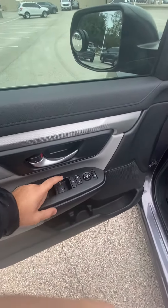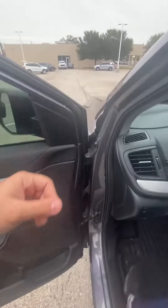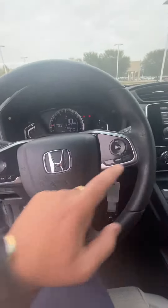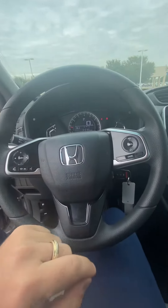You do have auto driver's side window, and then your mirror controls right over here. Your light controls, blinker controls, audio controls, as well as system controls on the steering wheel.